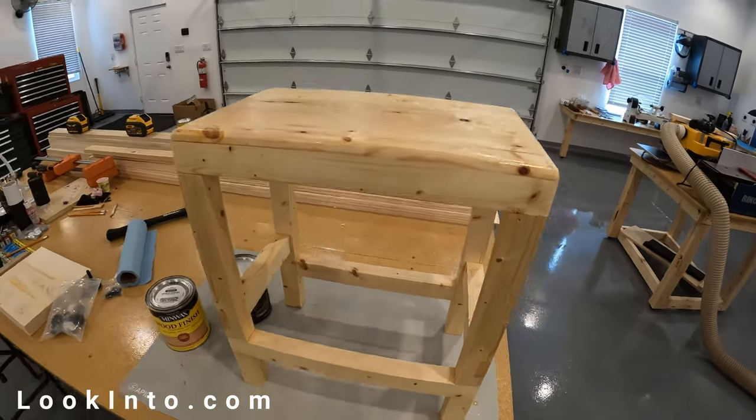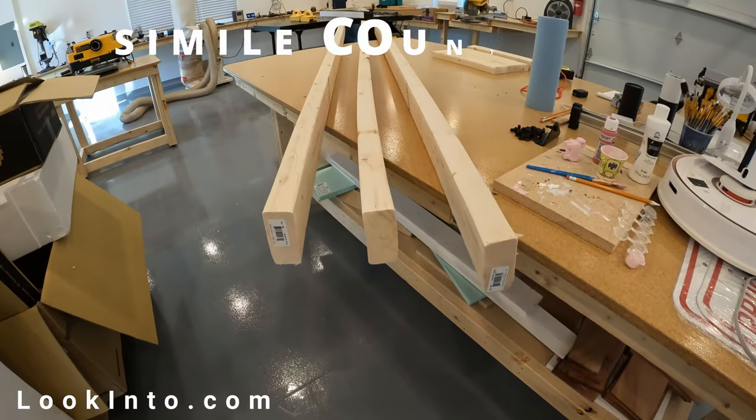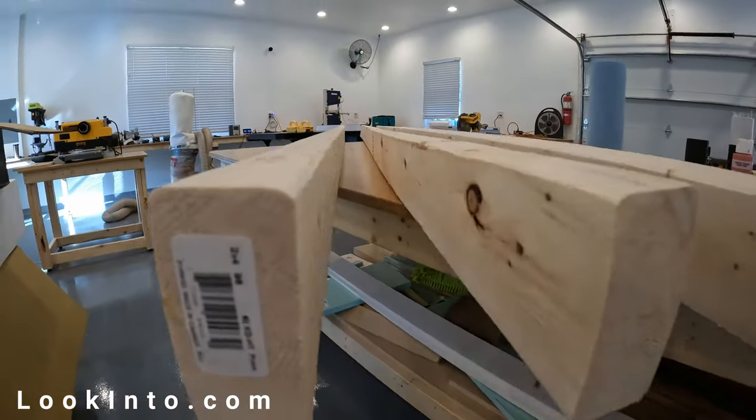Oh yeah, and for no reason at all, I'm going to see how many similes I can stuff into this video, which in my brain sounds about as funny as a penguin in a sombrero. And look at that fun little counter — it's as slick as a cat's poop on linoleum.